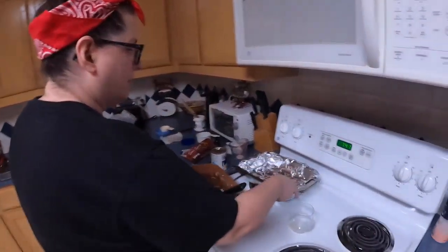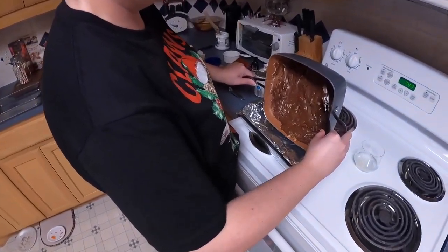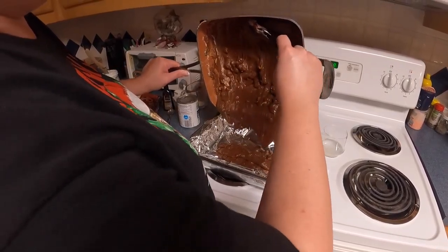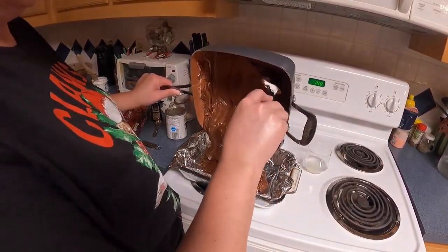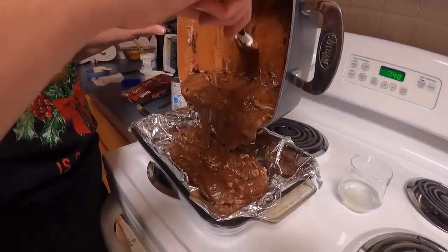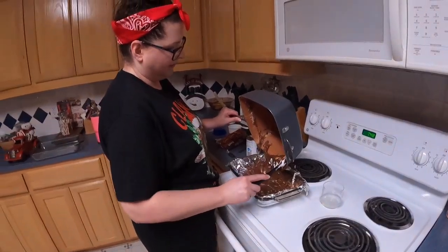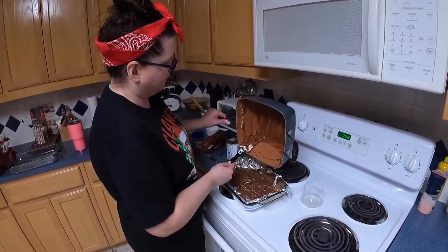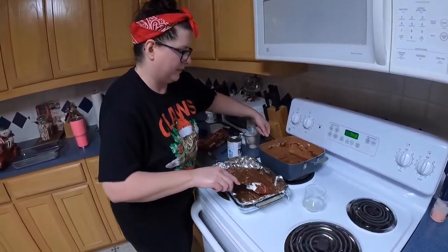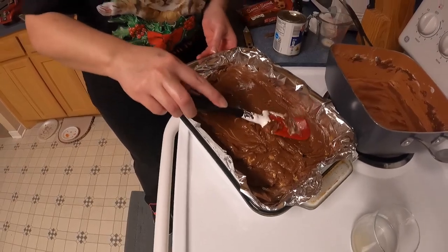Then put in your cup of walnuts. It's already starting to get more stiff. Spread it out real good in the pan so you have nice even pieces.